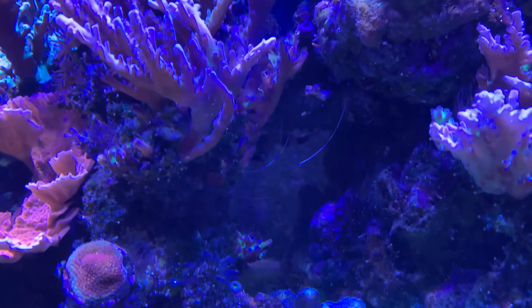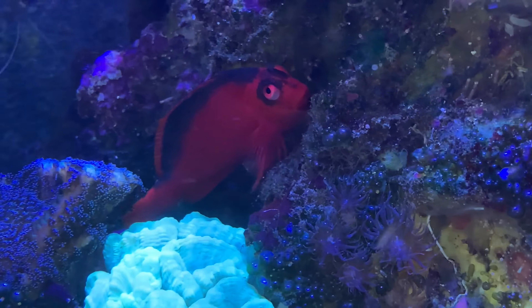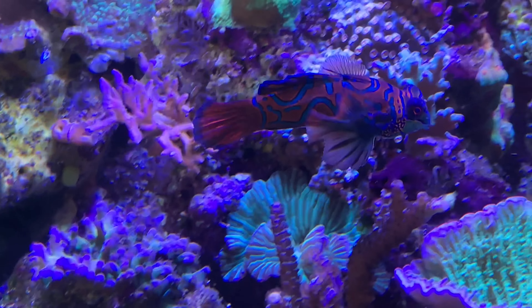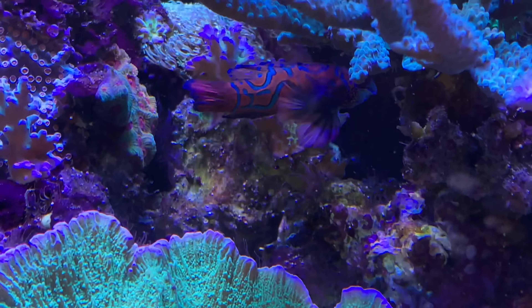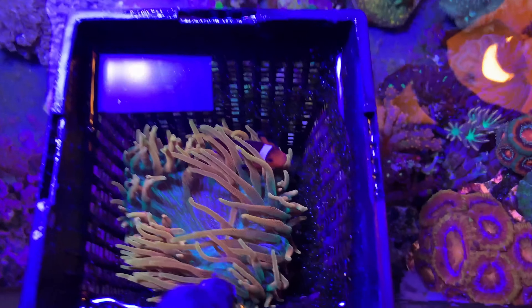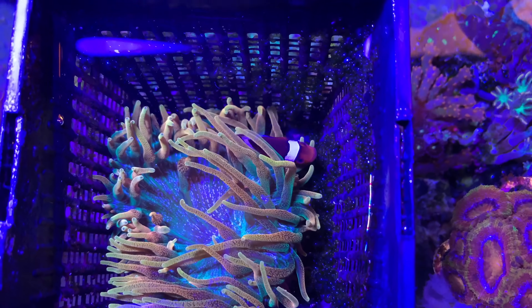I've got a couple of coral banded shrimp hiding in there. There's a flame hawkfish hiding somewhere in here and a mandarin hiding in here somewhere too. The only other one I have in this system - I have a basket over here with the Colorado Sunburst Anemone and a standard Ocellaris clownfish hosting in there.